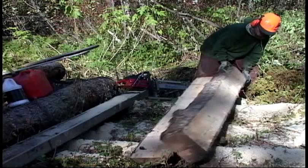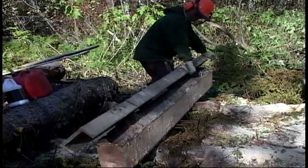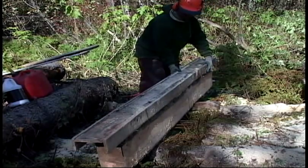I use little wedges underneath the log to keep it standing upright after I get it set on edge. Then it's simply a matter of putting the guide on it, and the depth setting is still at five and a half inches, so we'll cut it the right thickness.